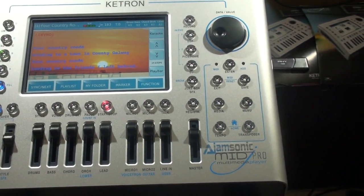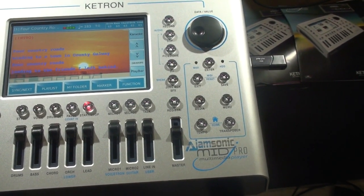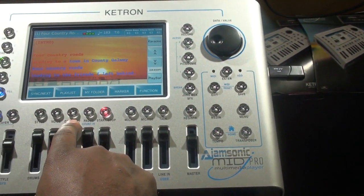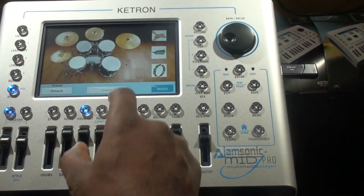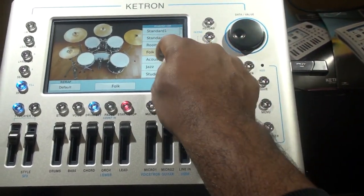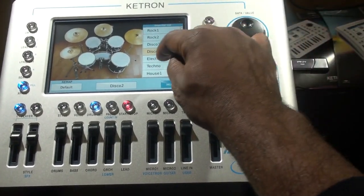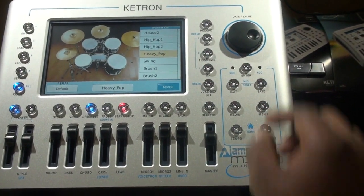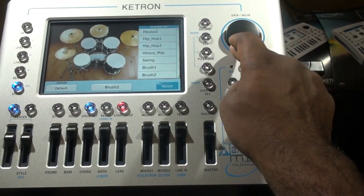Now let's talk about some of these features that let you work on and enhance MIDI files. We have a drum set button — if you don't like the drum set that the MIDI file chose, you can go to drum set and pick a different one. Imagine using a hip-hop kick or a country style drum set — you get the idea.